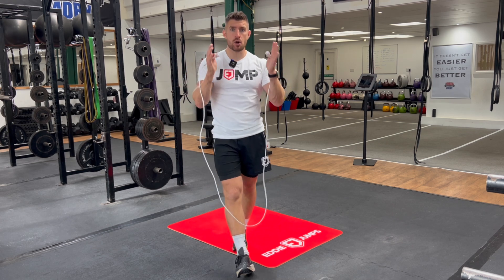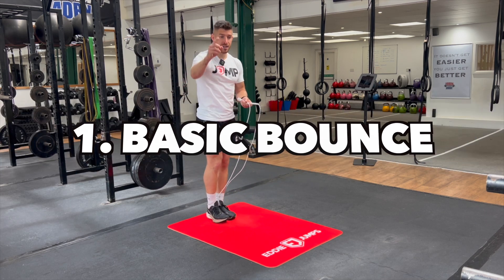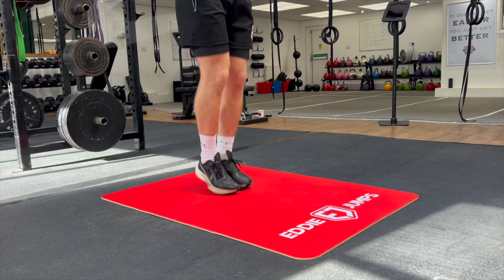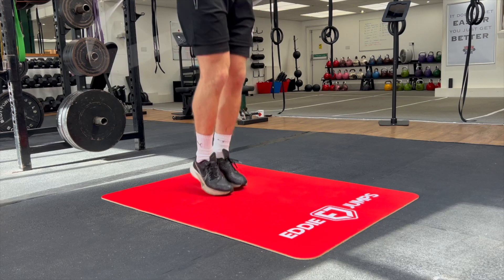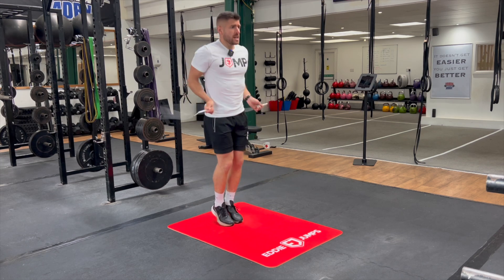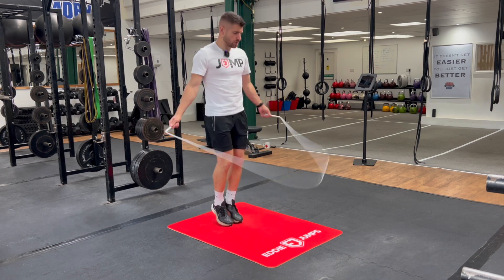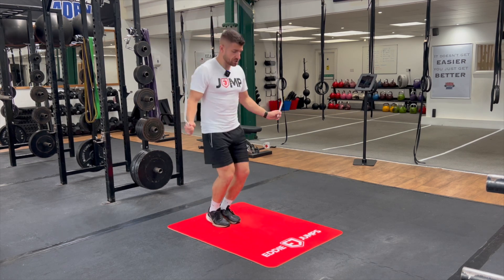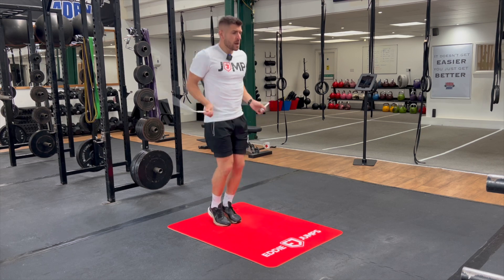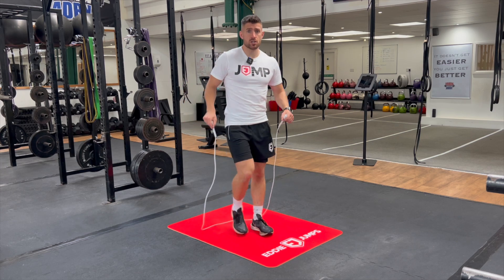I'm going to show you four different types of basic bounce variations to practice. Starting with number one: the basic bounce, jumping once, two hits off the floor, staying in the same spot, nice and light on the feet. We don't want to be too stiff — elbows back, wrists in our pocket position, arms by our side. If your arms drift a little wide at this stage, it doesn't matter. Judge your progress on the success with your footwork.